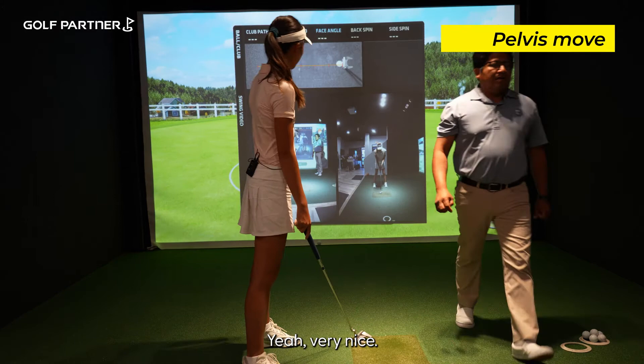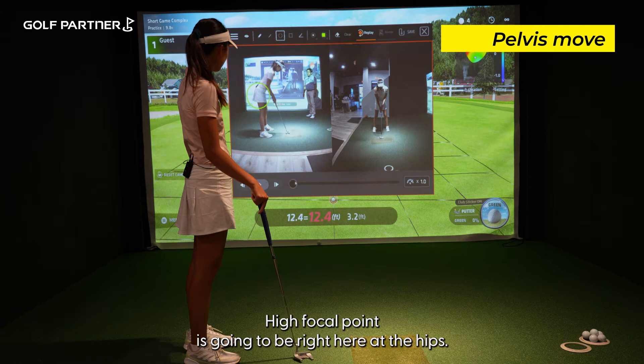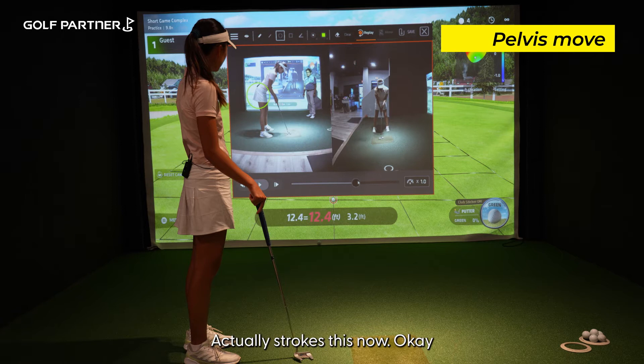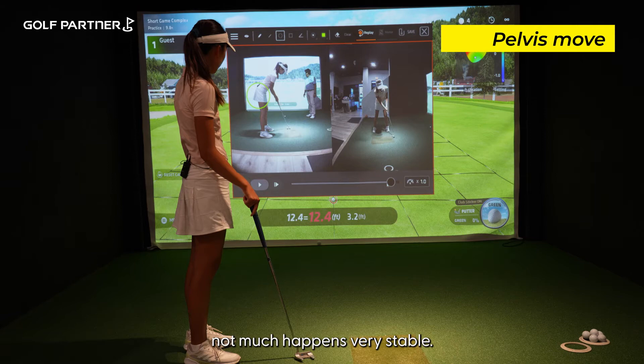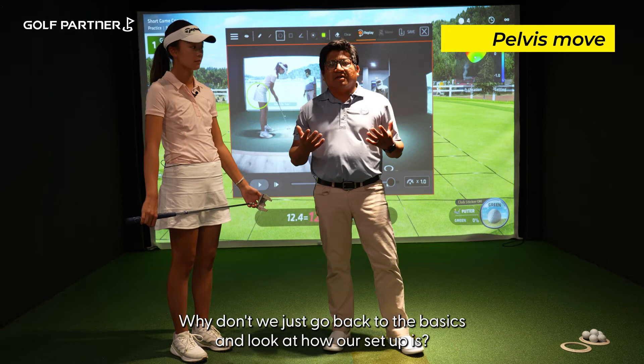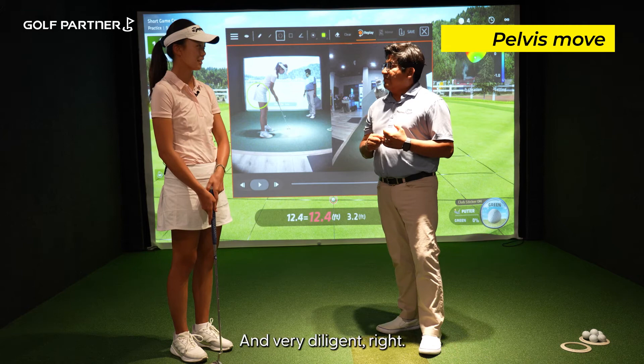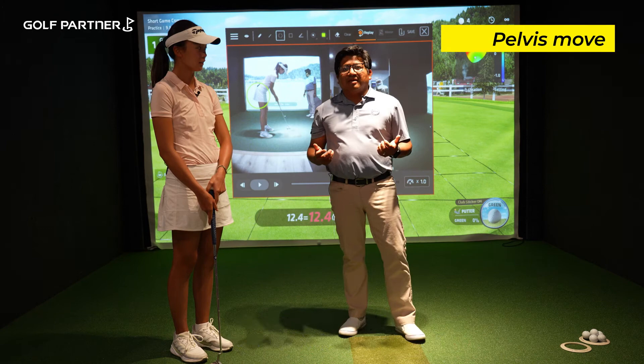Now as we analyze the stroke, our focal point is going to be right here at the hips. I want you to understand what happens as she strokes — not much happens, very stable. That looks really good, great job. For all you folks out there trying to understand how to become a better putter, let's go back to basics and look at how our setup is. Setup is very important. How diligent are you when you set up to your iron? You go through your process. Why not go through the same process when you're putting? I see too many amateurs just slouching over the ball and wondering why their stroke is wobbly.